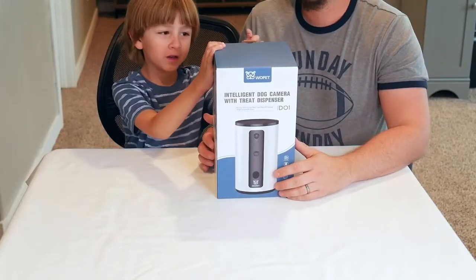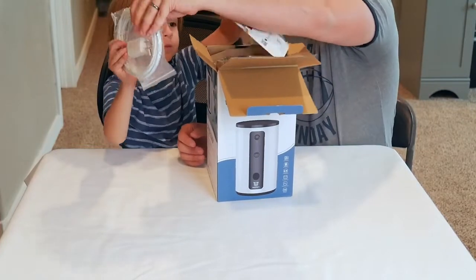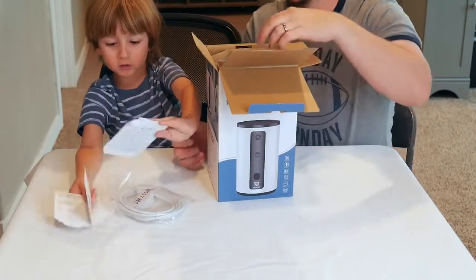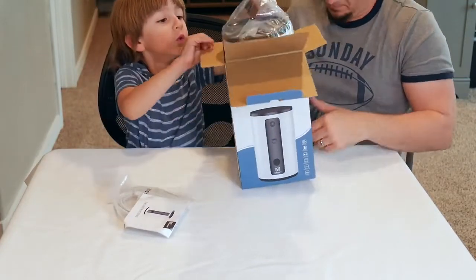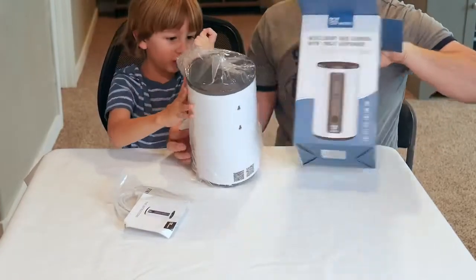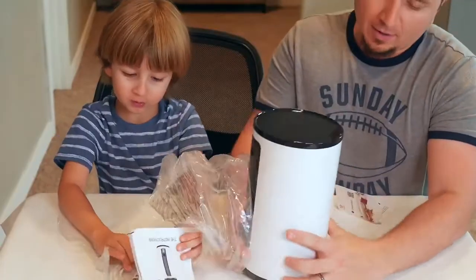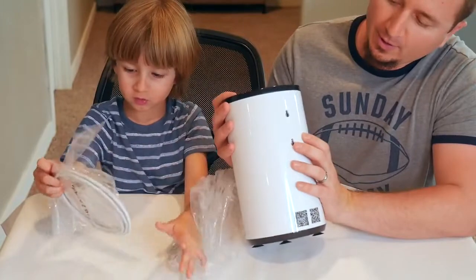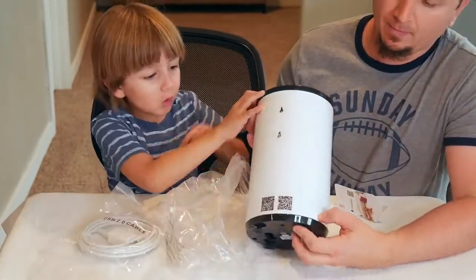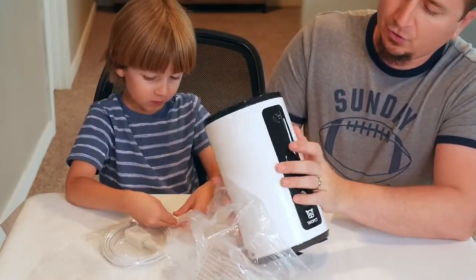Let's see what's inside the box. Inside the box we have our USB cable. Go ahead and hook it up. We've also got instructions. So this is our big unit right here. On the back of our unit we have a T-screen mount so we can mount it to the wall. We have our charging port, our set button right here to dispense a treat, and we have our camera.